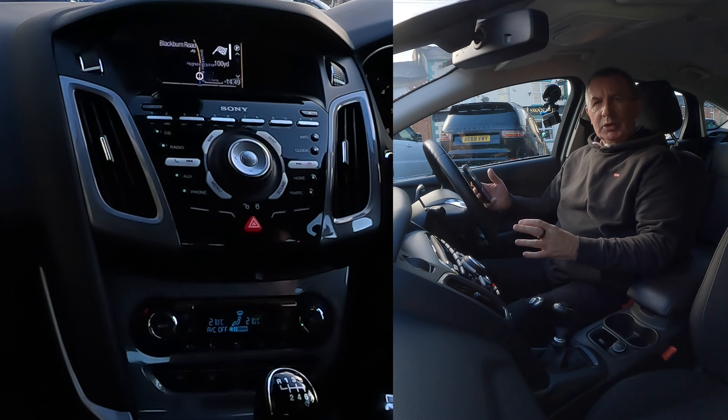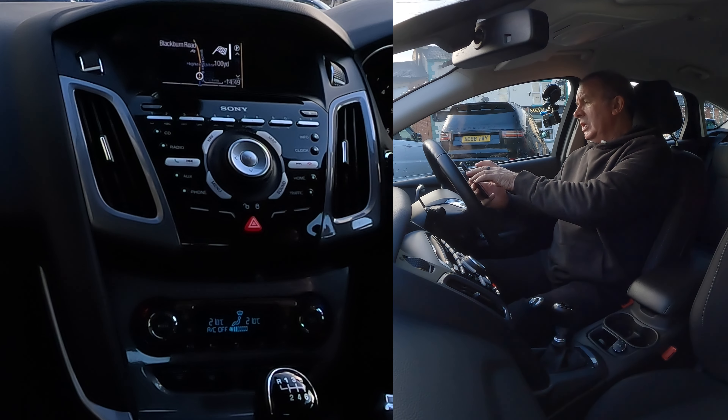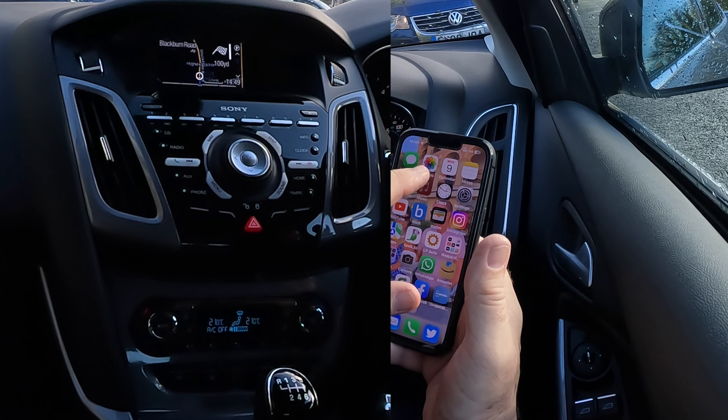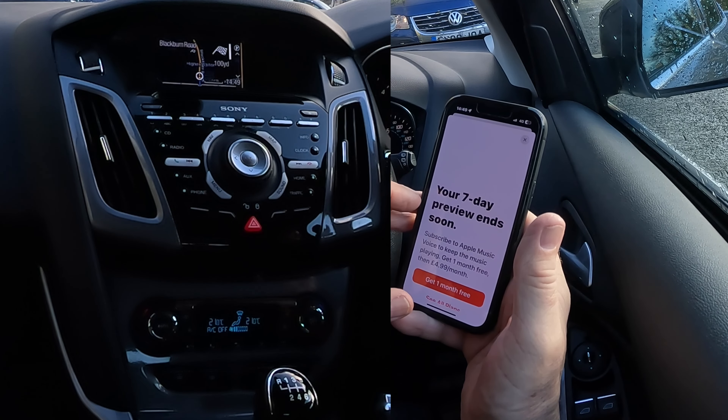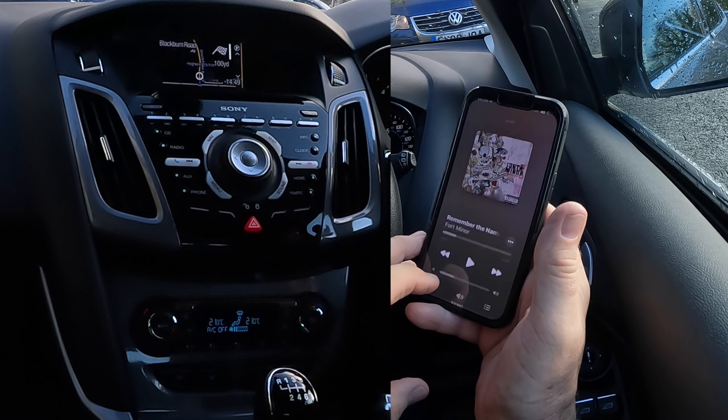I'll just show you how to stream audio through the Bluetooth system in this 2014 Ford Focus. So if we go to music — I don't want a trial — and we'll click on that.